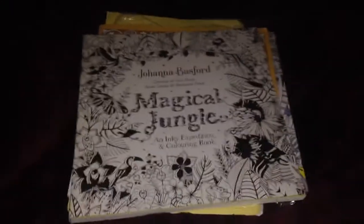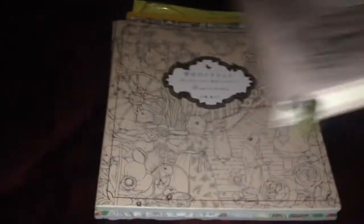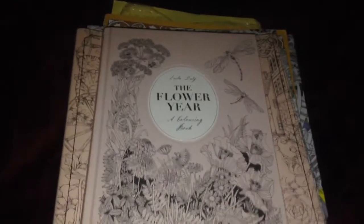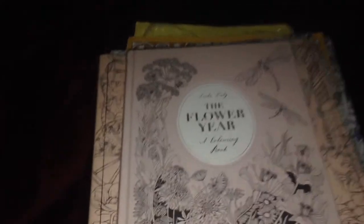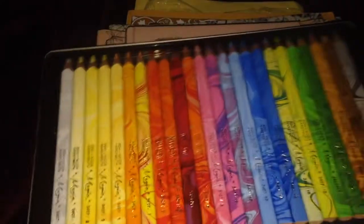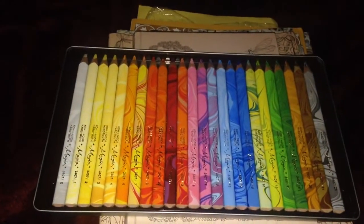I do have other colouring books I haven't done flip throughs of yet that I need to get through. I'm looking forward to starting it all up again. See you around — bye!